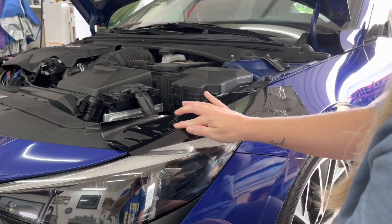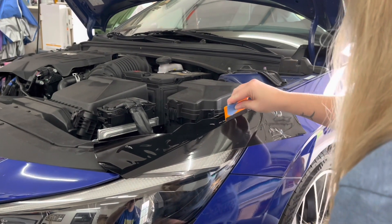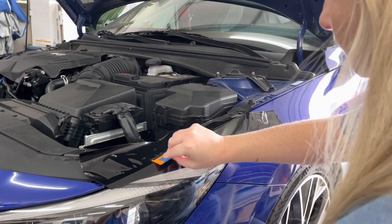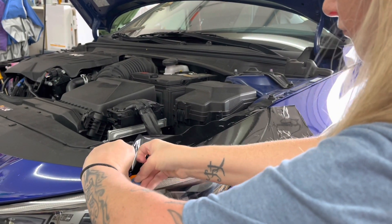Once the vinyl is laid down, use your squeegee to smooth out the headlight again, making sure to go over three key areas: the rear of the headlight that meets the body, the top area normally hidden by the hood, and the small area under the front tip of the bumper.